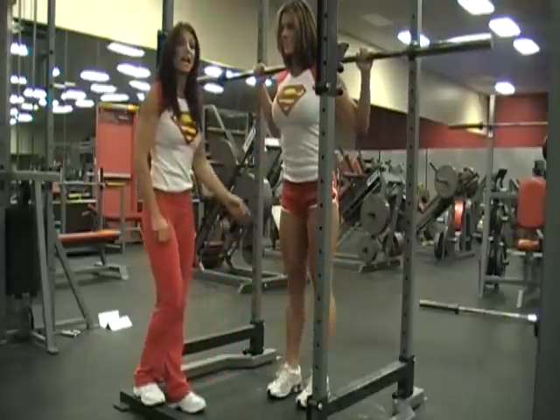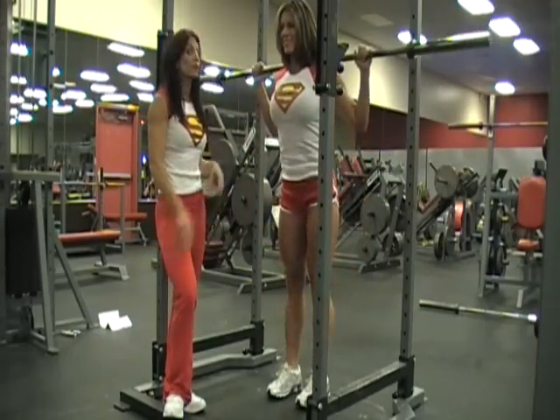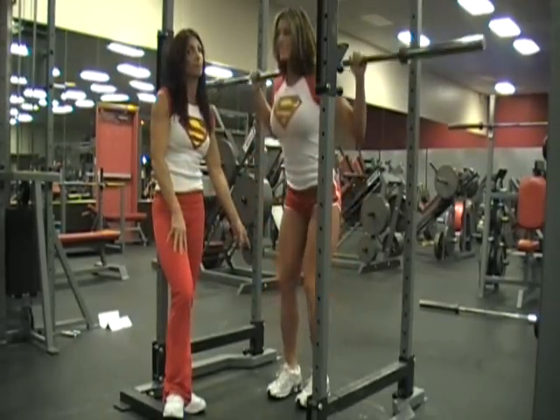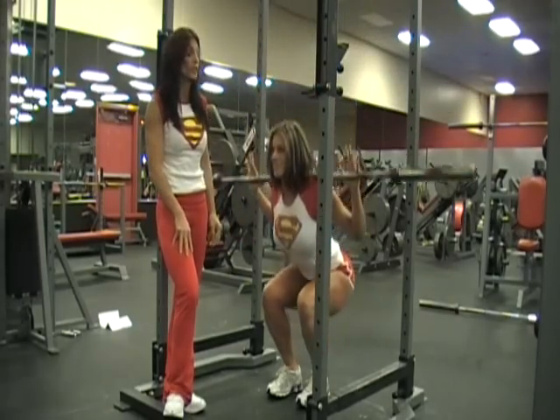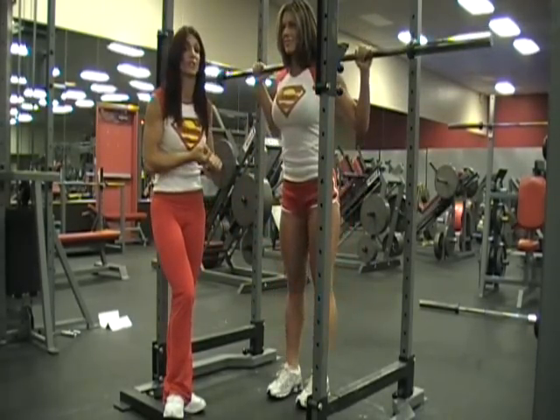Excellent job, Janelle. Notice how deep she's going — nice and deep. Just because she's going that deep doesn't mean you're going to be able to do it, especially your first time. She's got great strength, range of motion, and she's really familiar with this exercise.